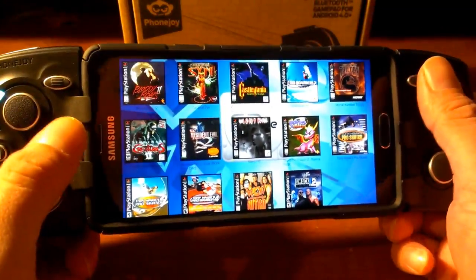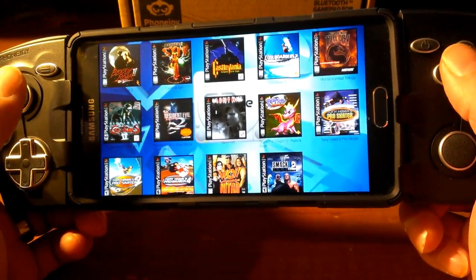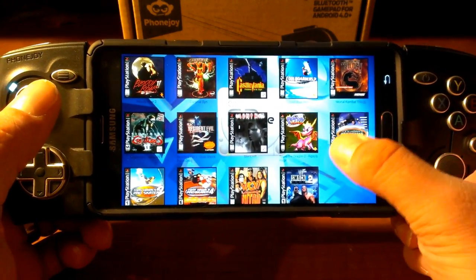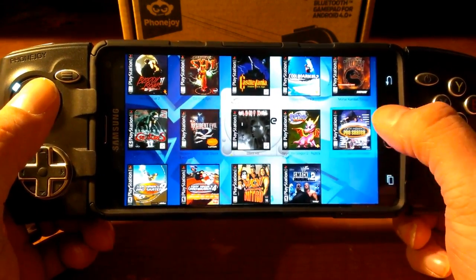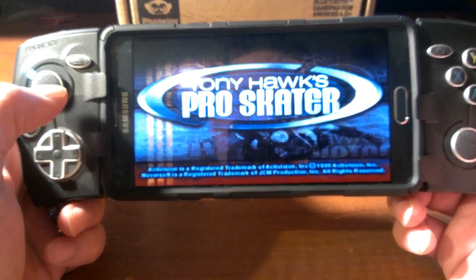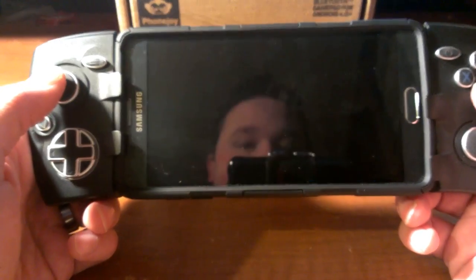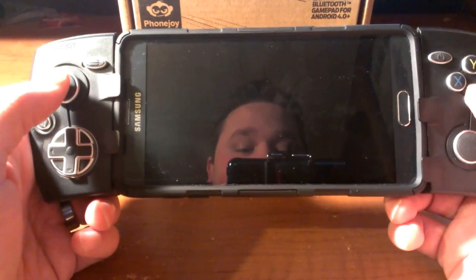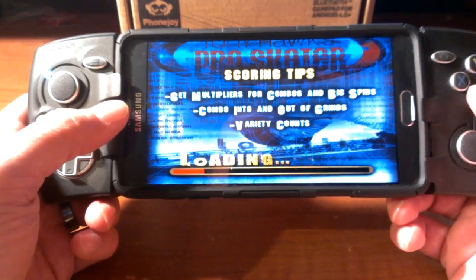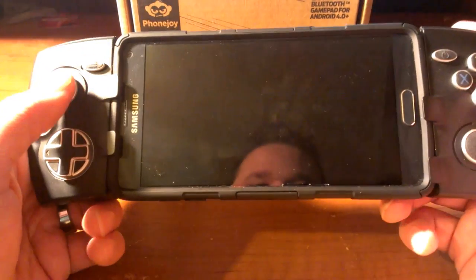Lending more credence to my opinion that Android is just the best mobile operating system for gamers — because you also have a PlayStation 1 emulator. FPSC. We're going to be playing some Tony Hawk's Pro Skater. This is my go-to for mobile gaming. If I want to do something really quick, I usually just pop this in and play a couple of rounds, play the school once or twice. I like the school level.